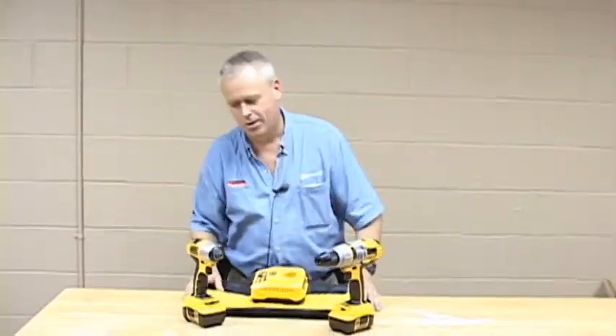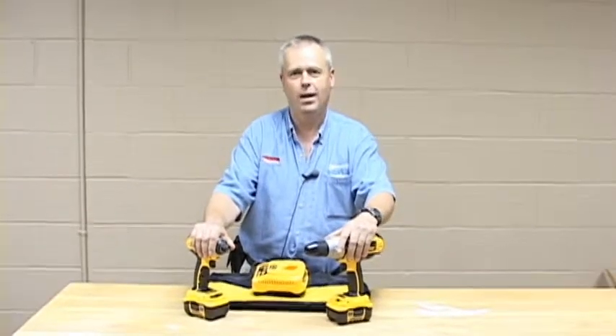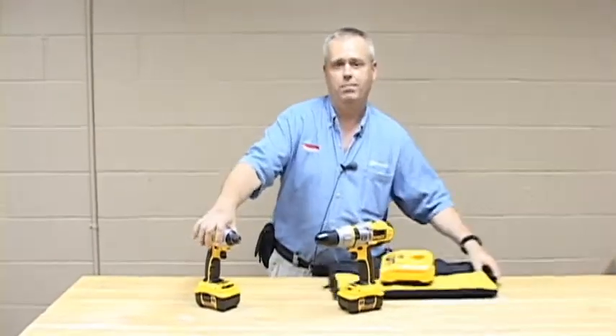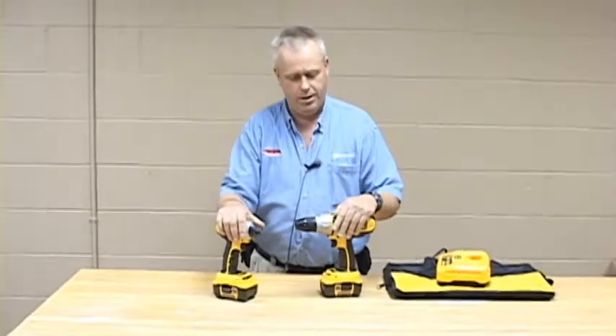Hey there. What to say about the DeWalt combo kit? A lot of you people out there are clicking on this on our website, and I don't work for Makita anymore — they just pay for the shirt. So I can give you an unbiased opinion here. And one of the standouts in the DeWalt range is their largest drill driver here.